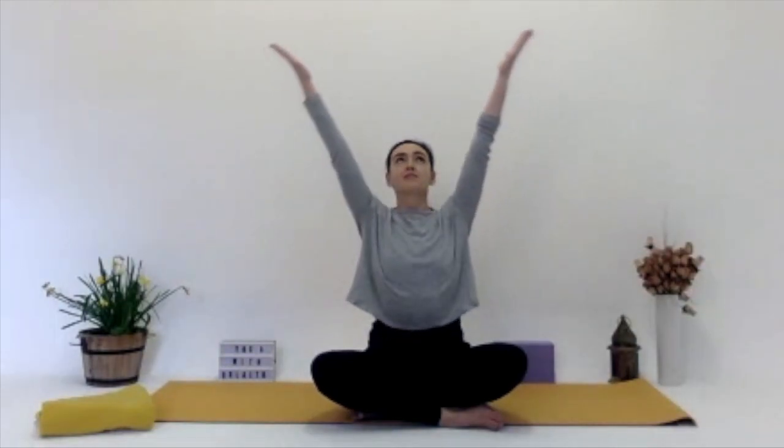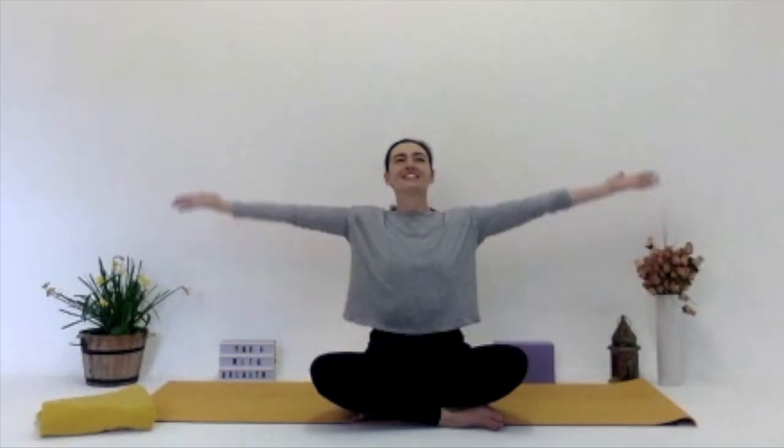Bringing the hands — deep inhale, lifting them all the way up, and deep exhale, lowering them down. Inhaling those arms up, reaching up, and exhale, lowering them down. Going at your own time, your own pace. Maybe imagine you have tins of beans in both hands when you're lifting up, and when you're pressing down, you're pressing through water. So we're using the arm muscles here — they're strong. Maybe think like a bottle opener or corkscrew of the arms.